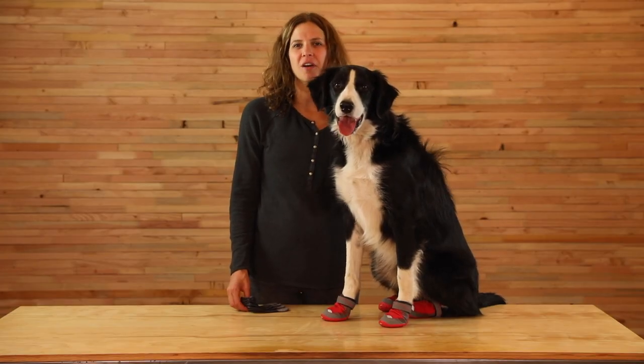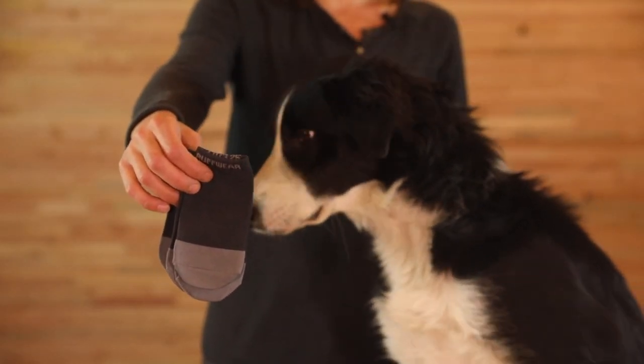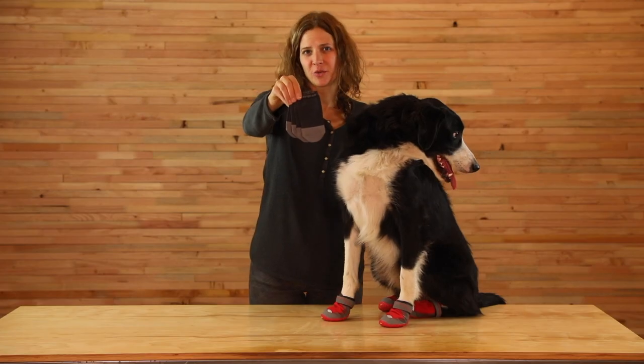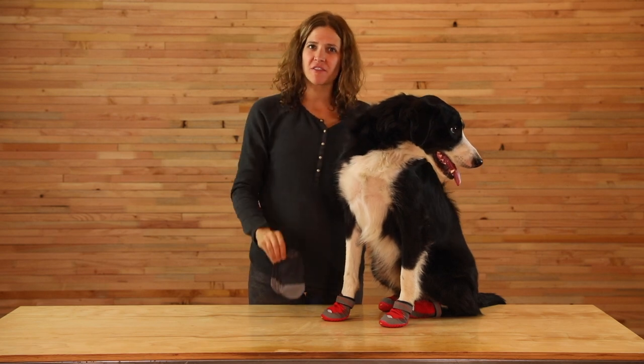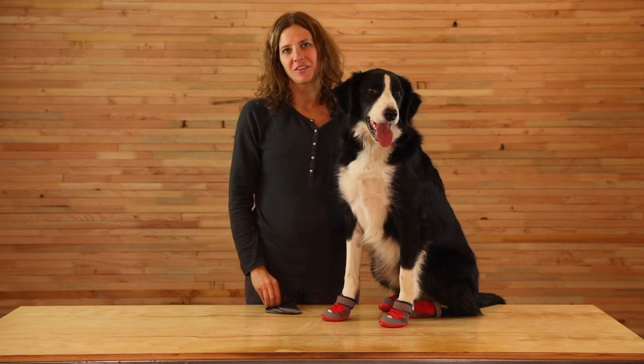Just like socks help with the overall comfort of our shoes, boot liners can help with the dog's overall comfort, enhance the fit, and help protect the dewclaws. If your dog has longer fur, it can make getting boots on a little easier too. There's no need to size up if you plan to use boot liners.